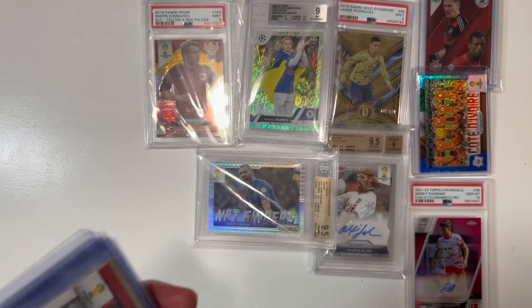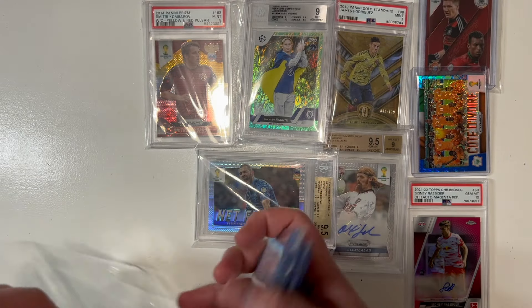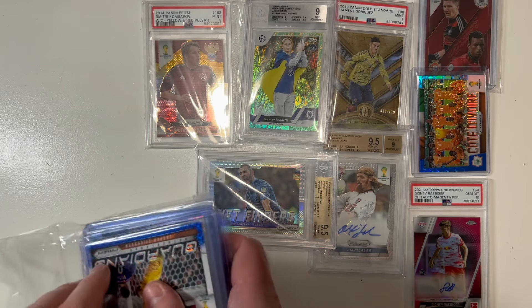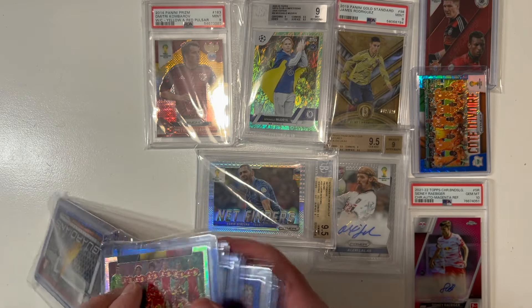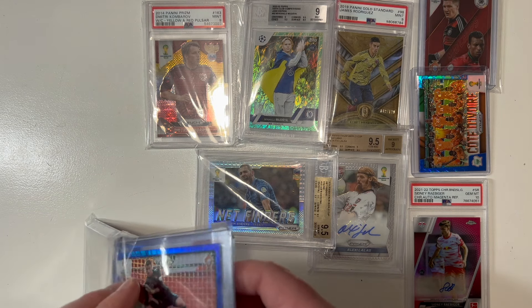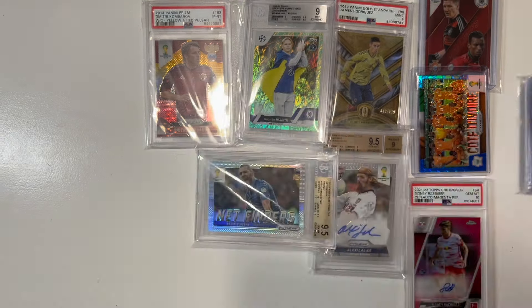A lot more to add to the PC here. I'm just buying more and more of these raw cards and thinking, holy crap, what is this 2014 Prism submission going to cost? How many thousands of dollars is it going to cost to get all these graded through PSA? I have a lot of these cards collected raw, but the plan is to try to get them all graded if they look like they can score a 9 or 10.